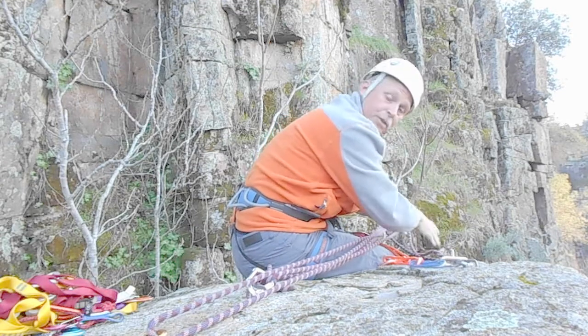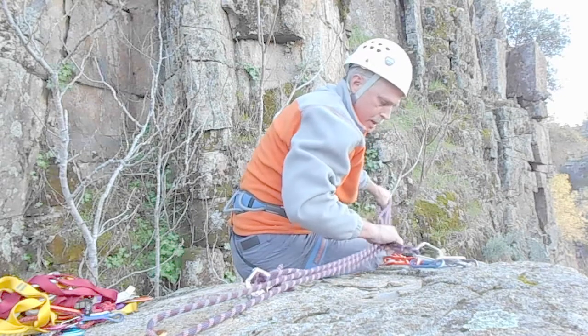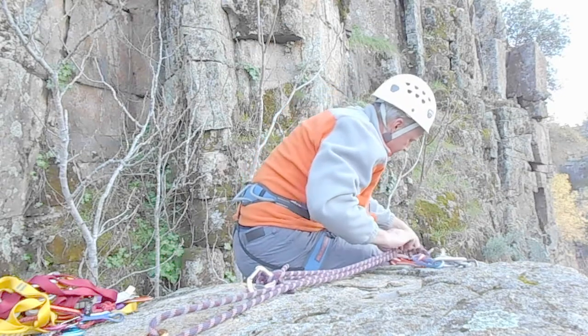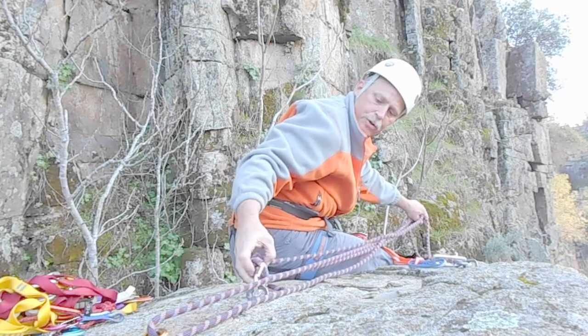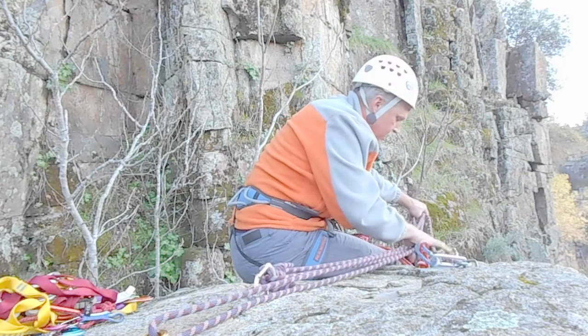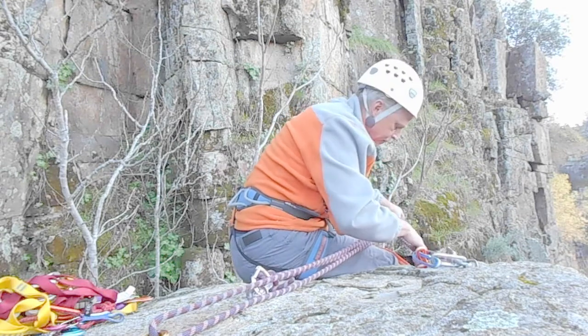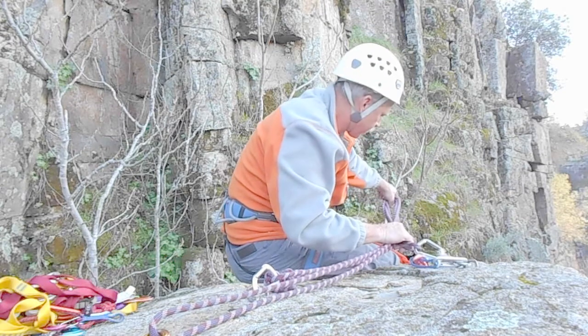You have to climb off of this arete right here with this particular setup. So after you get it all set up, everything's all nice and tight. You want to make sure your rope — your knot — isn't right up against the carabiner. In my case it doesn't. That's my direction of pull directly away.